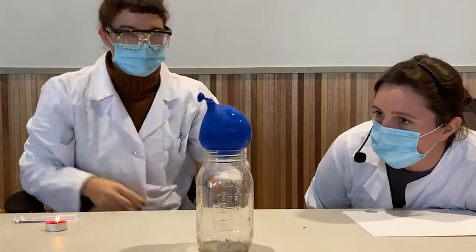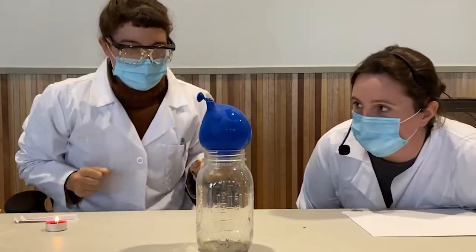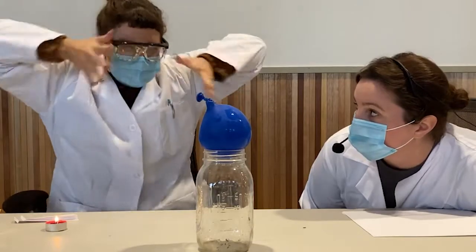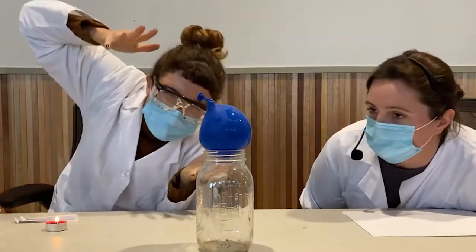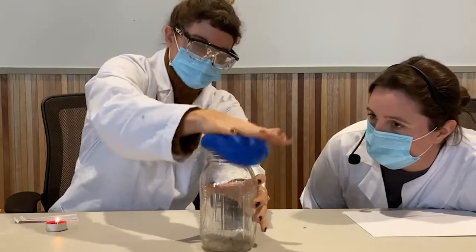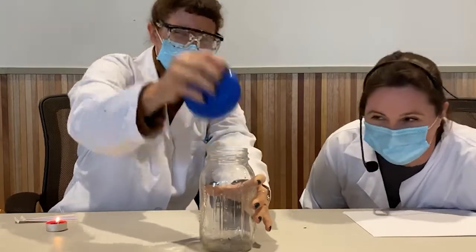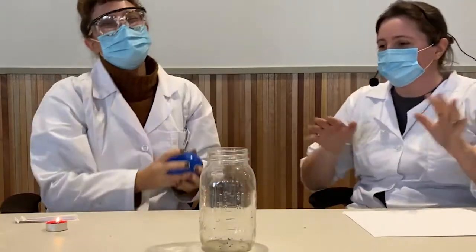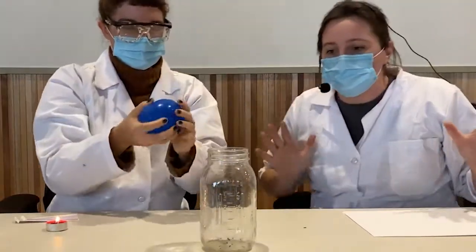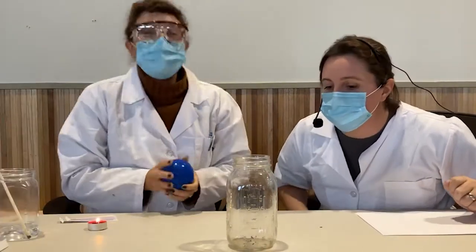Kayla, I want you to use the force of your mind to put the balloon into the jar. On your mark, get set, go. No. I don't think that you're a Jedi. You know what? I have a better idea — let's use science. We're going to try some science.